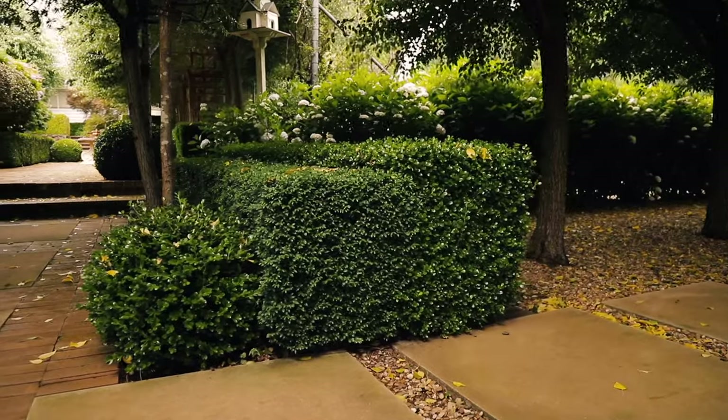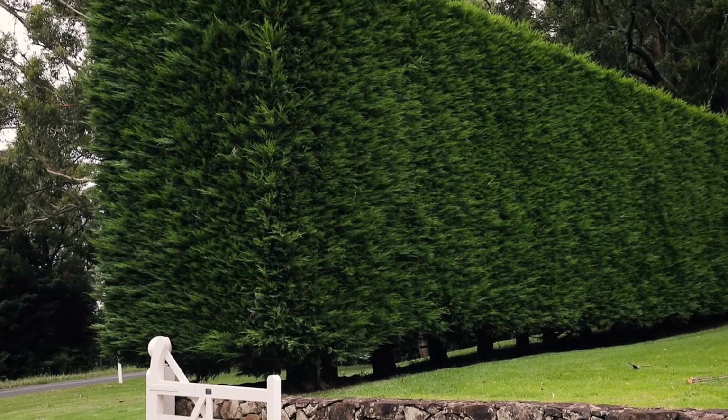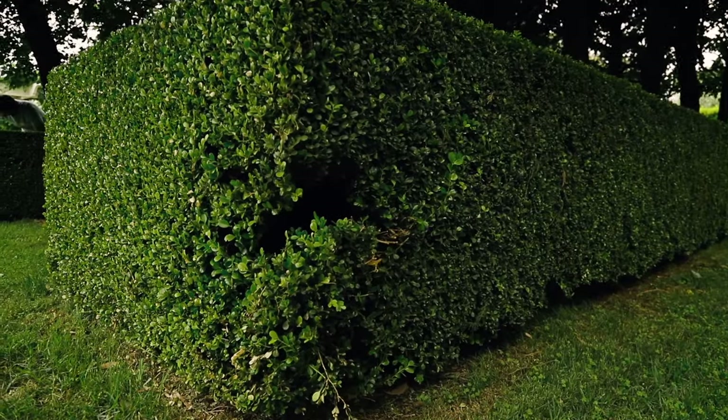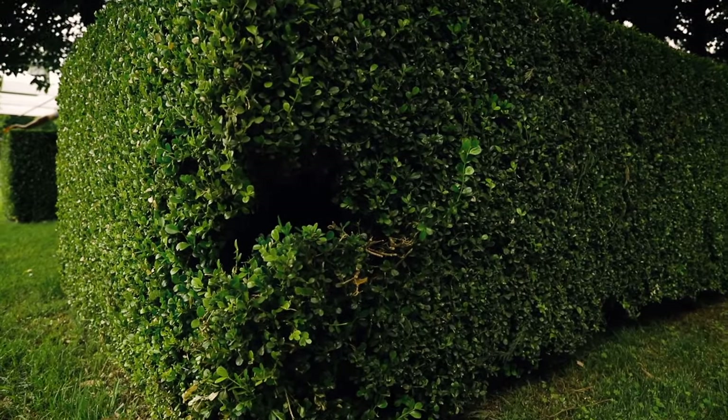I'll also cover how to get that sharp looking hedge that everybody wants. Keeping our hedges full and healthy is really important not only to have it looking great, but to help it fulfill its purpose as screening, dividing, edging or for creating privacy. When a section is unhealthy it can look horrible and start to expose what's on the other side.